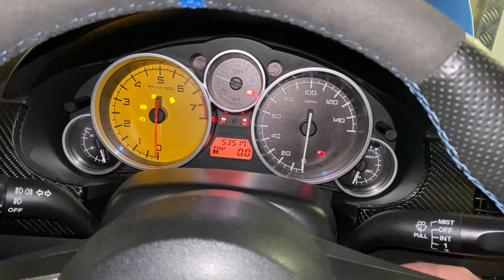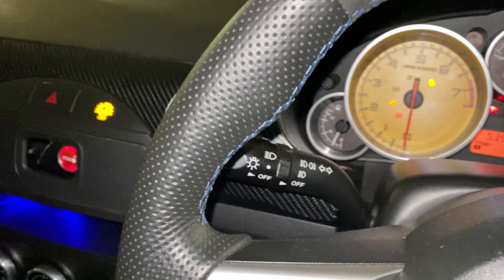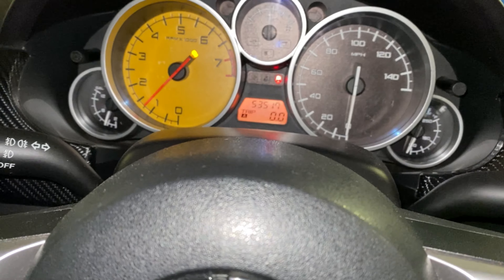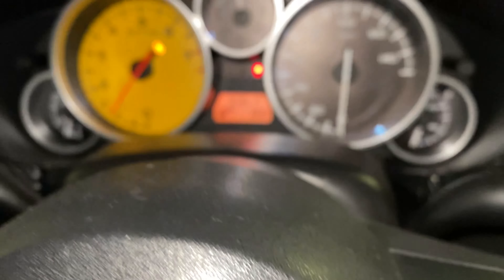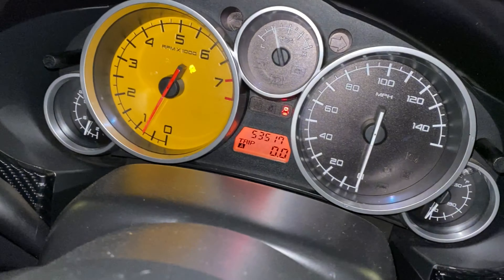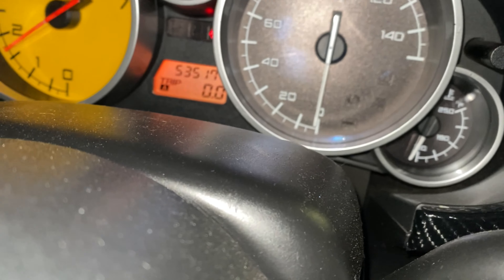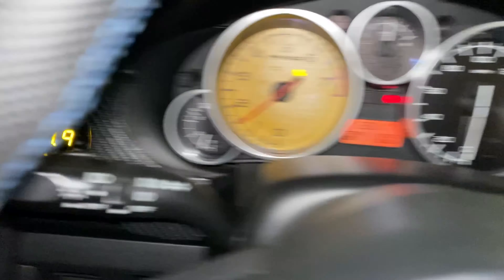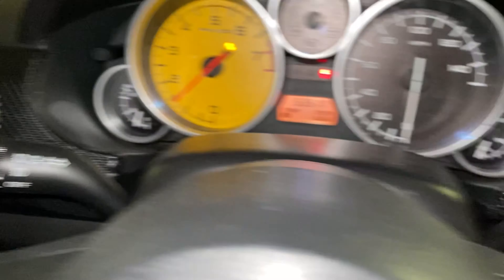Right, here we go — cold start, ignition on, fire her up. Yeah, no problem at all. Obviously it's searching for a tick-over because the battery's been off, but there we go.